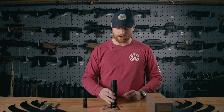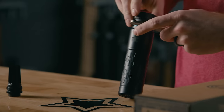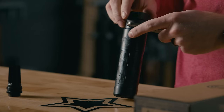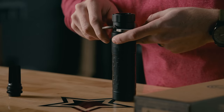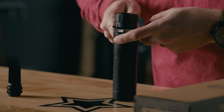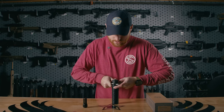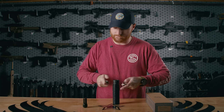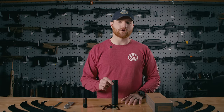Before shooting, you should always check your Charlie mount and make sure it's still tight. You place the silencer on the table, grab your spanners, grab a hold of the can itself, then grab the Charlie mount and apply inward pressure — yep, still tight. To remove your Charlie ASR mount, you do the same thing except in reverse.